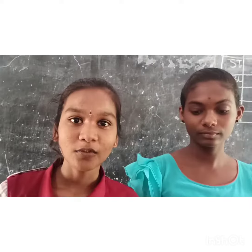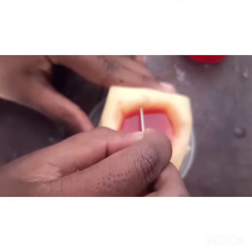Observe the water levels in the potato cup and petri dish, and leave it for 30 minutes. After 30 minutes, the water level increases in the potato cup and decreases in the petri dish.